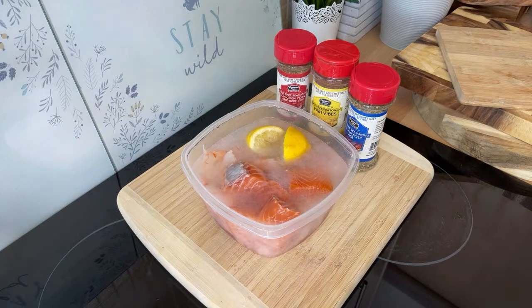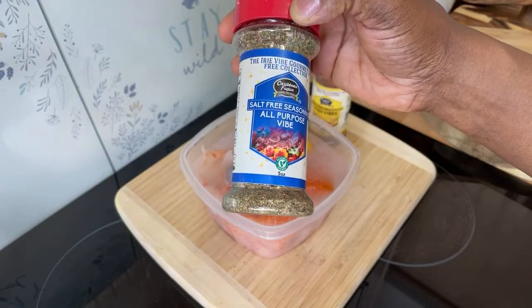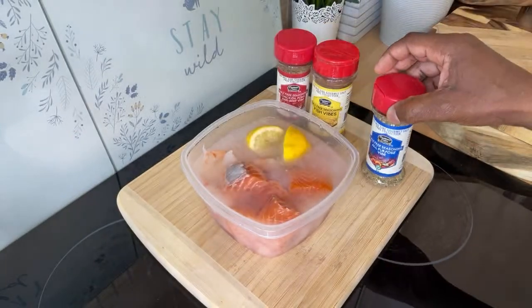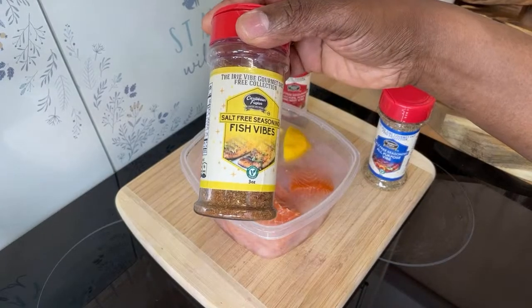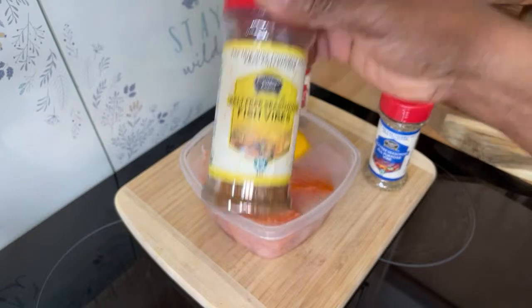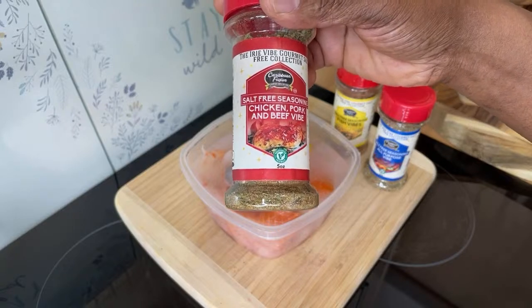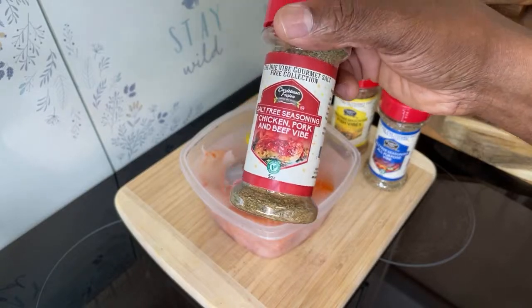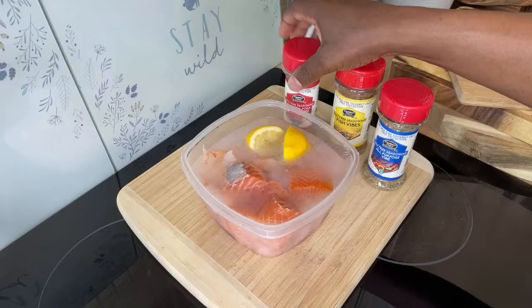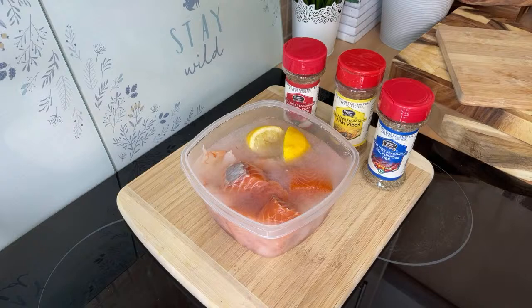With the Caribbean Fusion Sauce and Spice, here's what we're using: we've got a salt-free seasoning, a salt-free fish seasoning, and the salt-free chicken, pork, and beef seasoning. I've got some salmon and some prawns which are already prepped and ready to go.